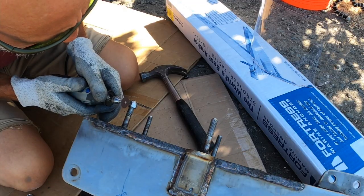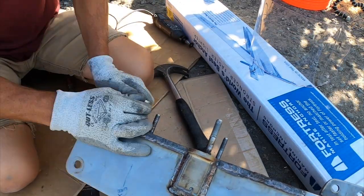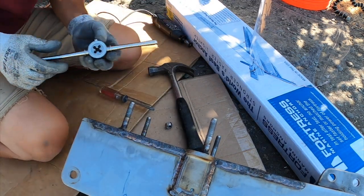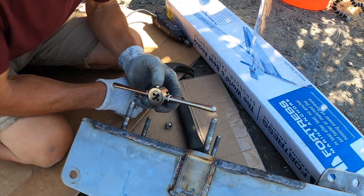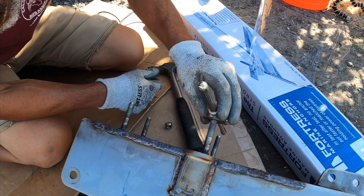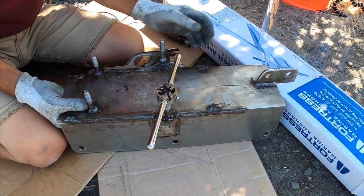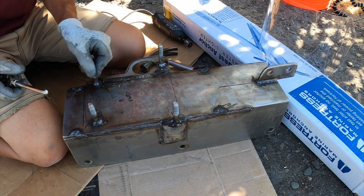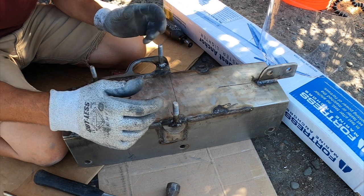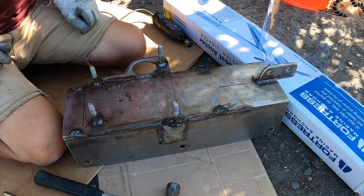That was rough. I've got a tapping die right here - 7/16 20 threads - and I just got to run these things. The problem is between a couple of them I don't have quite the right clearance, but I can set this up and chase all the threads, oil it, use anti-seize, put the nuts back on, kind of line it up with the actual footprint of the windlass, and then get back to work on the G10 bracket.